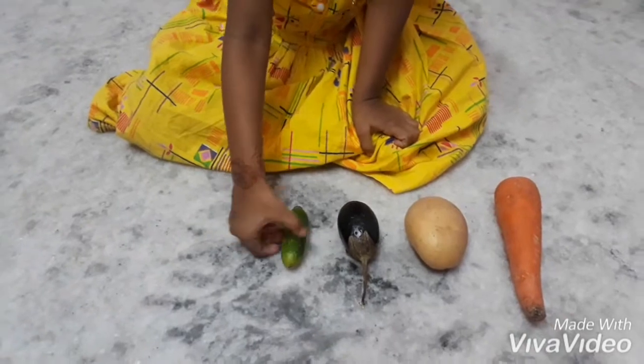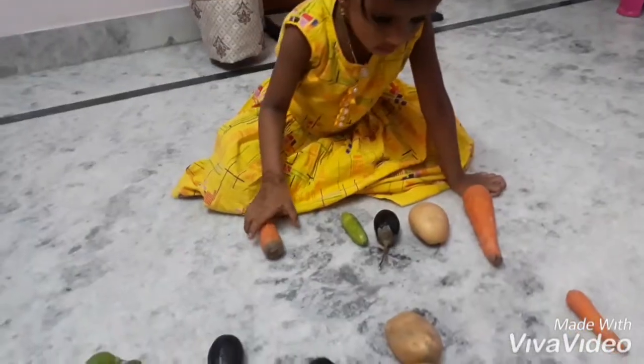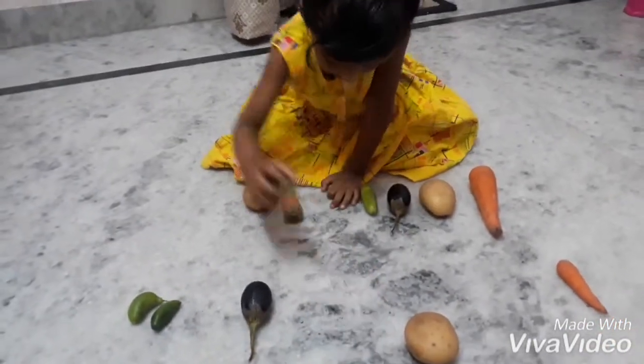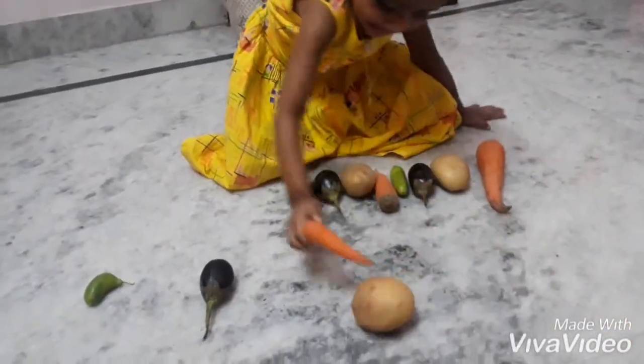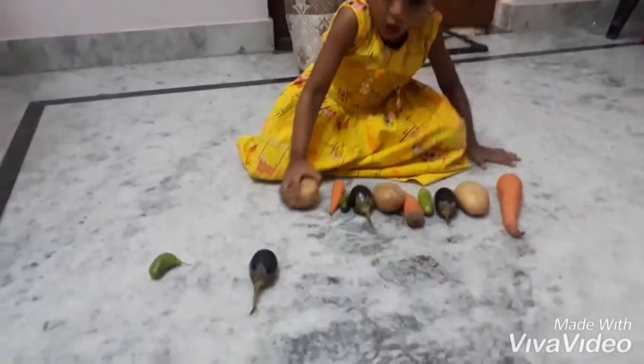Puja, this is your pattern. Now arrange it in the same way with the other vegetables. Okay, tell the names of each vegetable. Puja — carrot, patata.